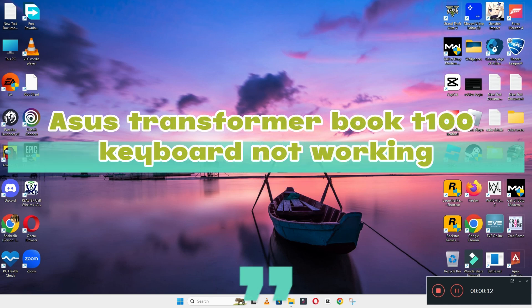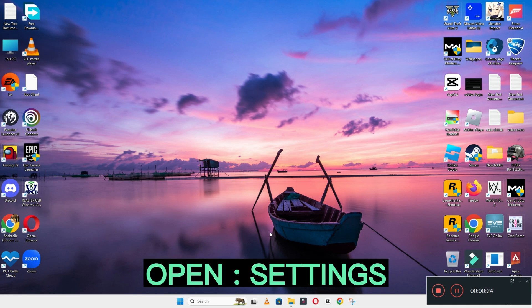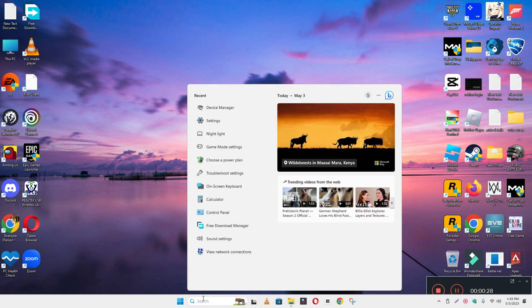Welcome back. In this video I will talk about the ASUS Transformer Book T100 keyboard issue. If you are facing the keyboard problem with the ASUS Transformer Book T100, I will show you how you can easily resolve it. Before I start, if you are new here, don't forget to subscribe and press the bell icon. Now let's watch the video and learn it.